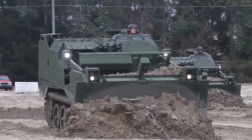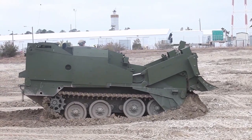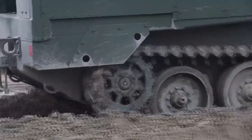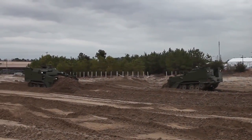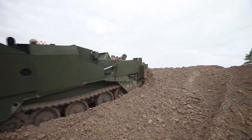The M9 Armored Combat Earth Remover pushes dirt, creates survivability positions, and removes obstacles. It also keeps up with convoys, so instead of having to move a bulldozer on the back of a trailer, the ACE will be able to keep up at about 25 to 30 miles an hour and keep pace with operating forces.